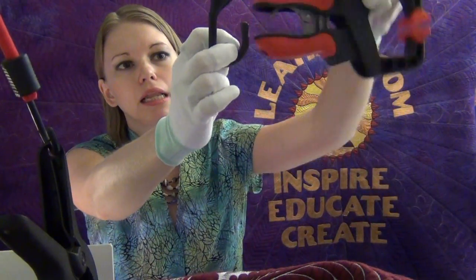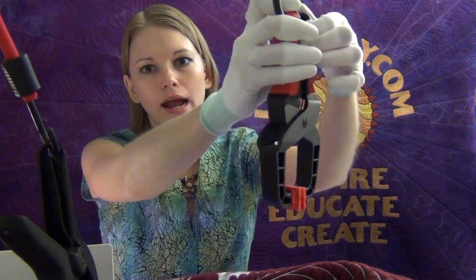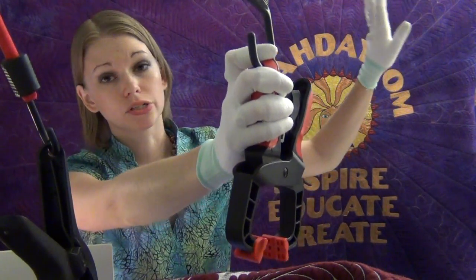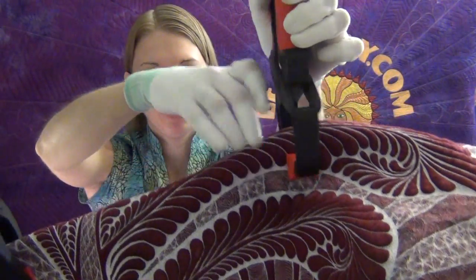And then I've got another one right here. I like three clamps — two to the back — and then one right here to the side that works really, really well. And that clamps up the quilt.